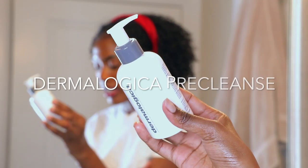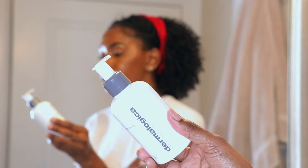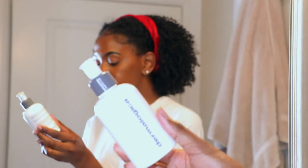So what I like to use — I've been using this line for a while — it's Dermalogica. This is the Dermalogica Pre Cleanse, and it's going to get off all of my makeup and everything. I used to be a big fan of coconut oil, however, what I've learned is that it really clogs the pores. So this is a better formula to get off that makeup, and it works just as great, if not better.